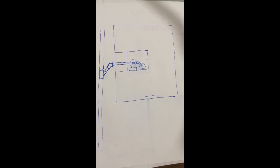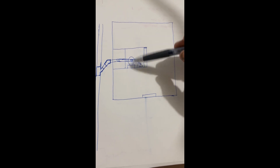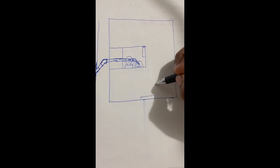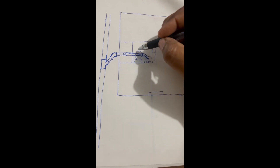Ok bro, mira, aquí te hice un dibujo. Esta es la casa y aquí es la parte de enfrente, aquí es donde entras y este es el baño.